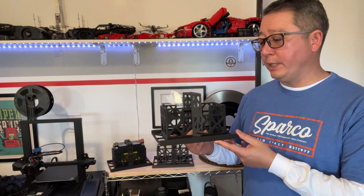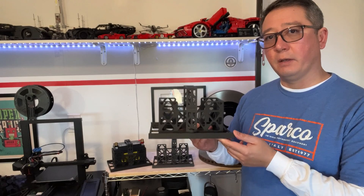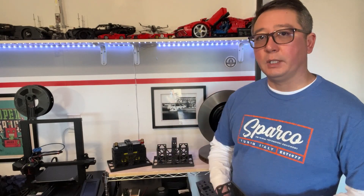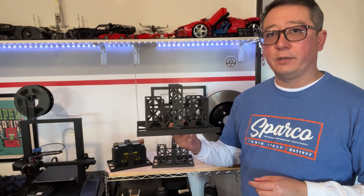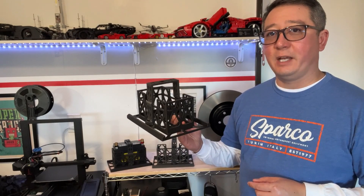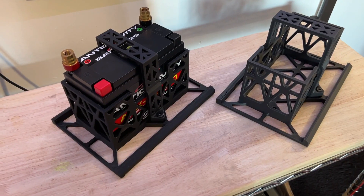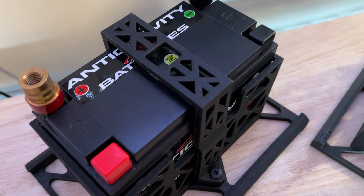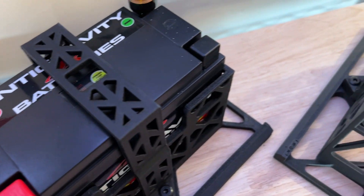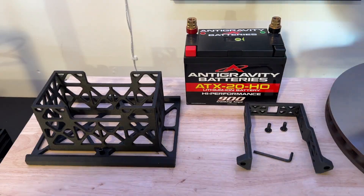From there we came up with what you see here: a highly engineered 3D printed carbon fiber infused nylon battery tray for the ATX 20 HD. It weighs 209 grams, which is less than half a pound. It's incredibly strong and has a melting temperature of 225 degrees Celsius — that's 437 degrees Fahrenheit — so it'll easily handle any underhood temperature of a track car.